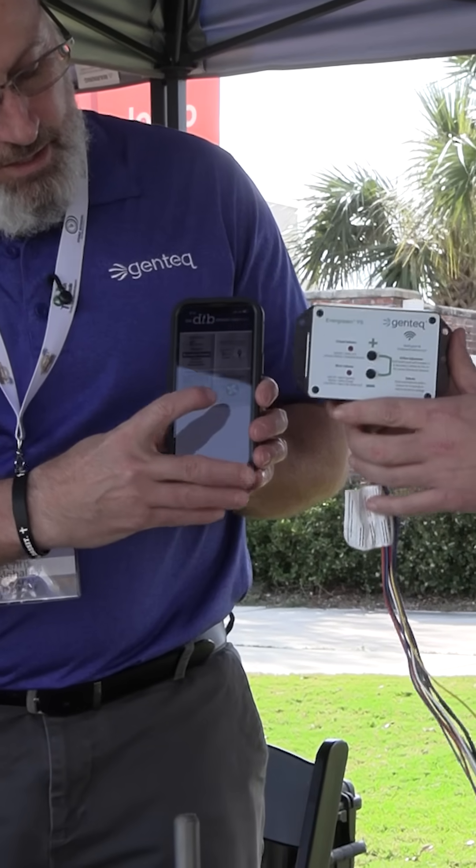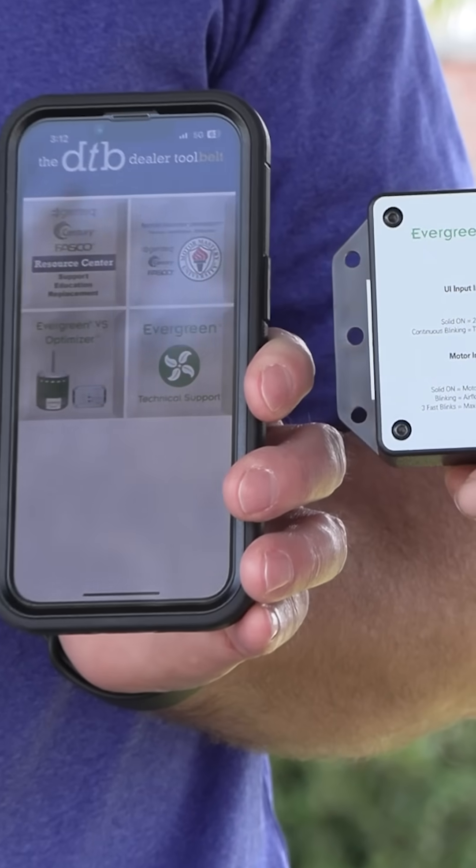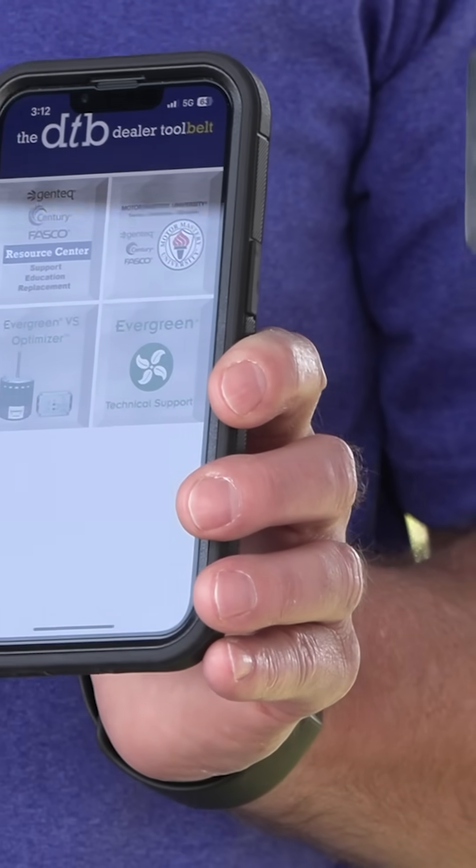With your phone connected to the Evergreen VS Optimizer, you can literally run the motor from your phone — speed it up, slow it down — while the doors are on and the unit's running, so you can make your airflow measurement time shorter.